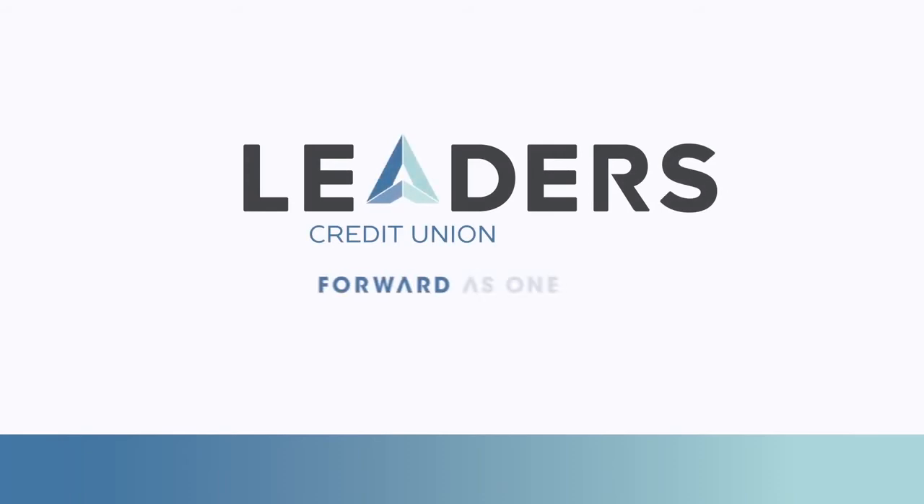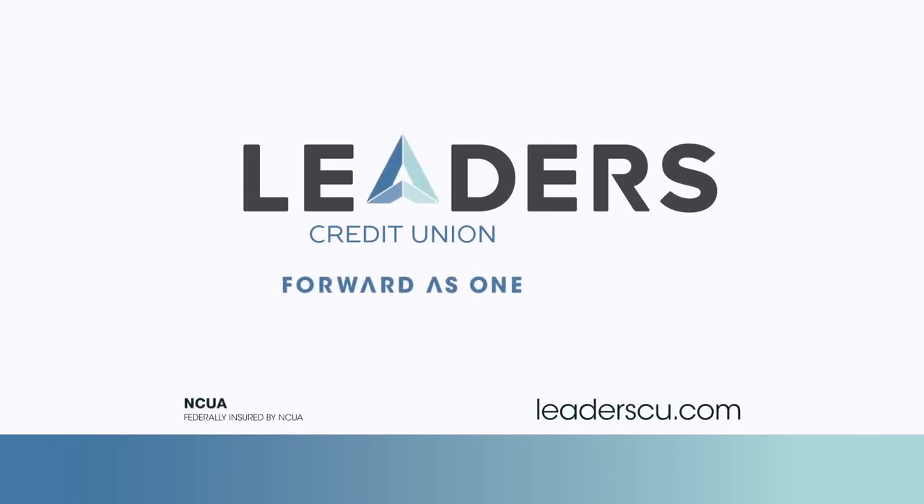For more information on this or any other innovative digital services, visit us at leaderscu.com, and thank you for choosing Leaders.